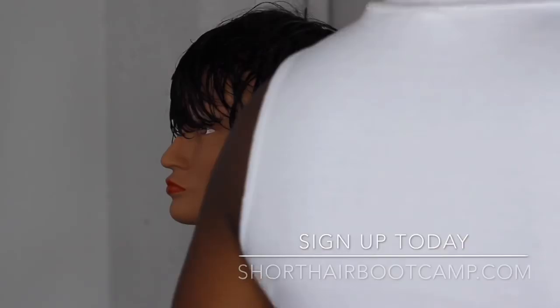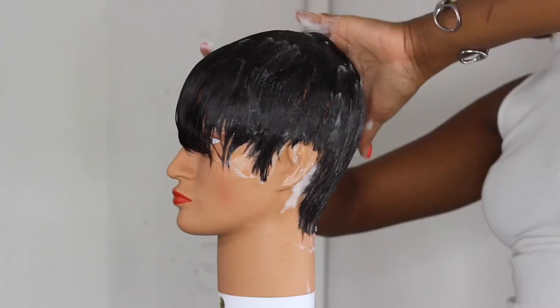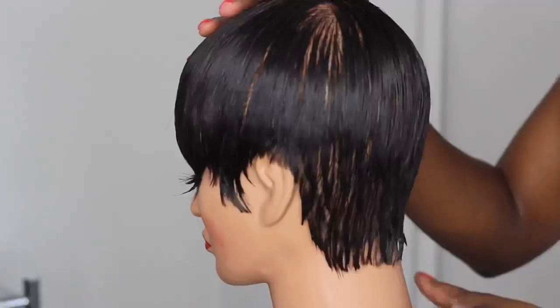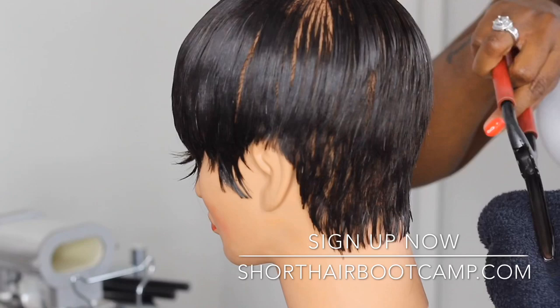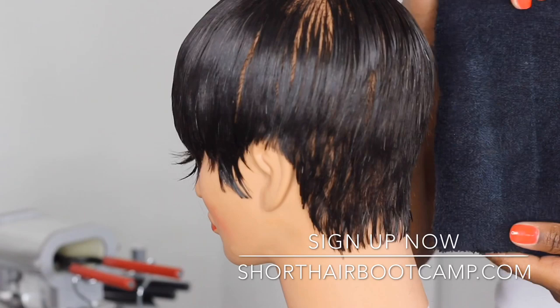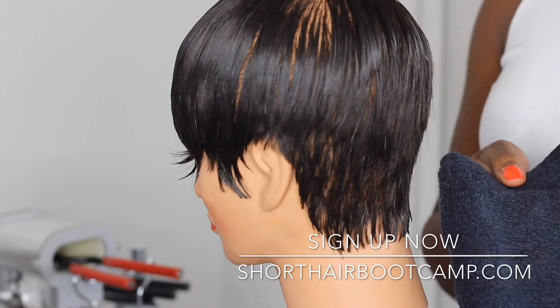What's up, short hair bootcamp lovers. I'm going to take you through — this is in high speed — this is the actual footage from one of the classes inside shorthairbootcamp.com. This class was about Marcels and I talked you through basic one-on-one stuff. It may not sound glamorous, but this is the stuff people are struggling with — scared to burn clients, wondering how hot the Marcel should be. Here you see me using the Marcel at different heat temperatures.